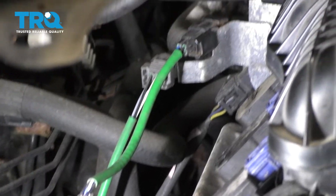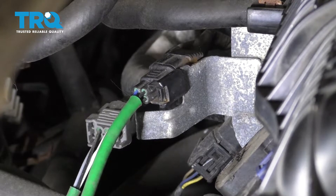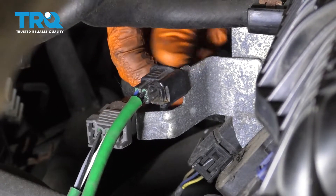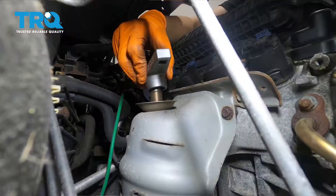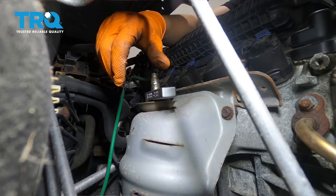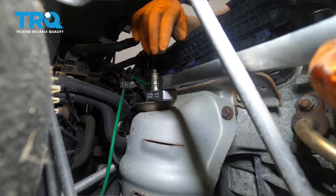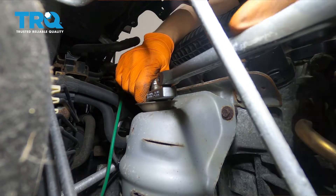For this upstream O2 sensor, if you just follow the wire right over there, you can see the electrical connector — let's disconnect that, and we'll have to unclip it off of this bracket right here. Let's put our O2 sensor socket on here. I have a 3/8 breaker bar; you can use whatever fits in here. There's not a whole lot of room, so make sure the socket is all the way down, and let's try to break this free.